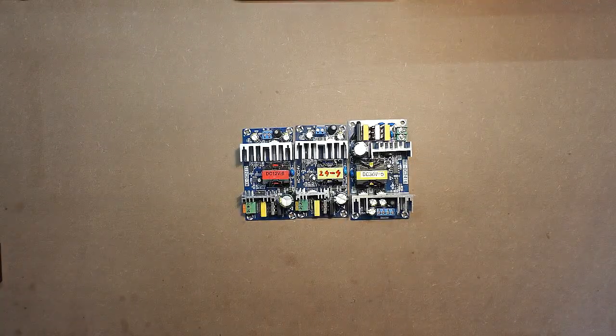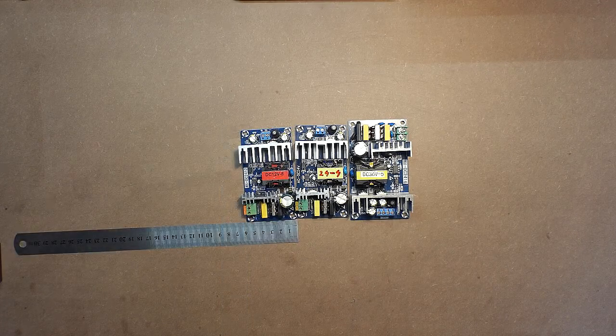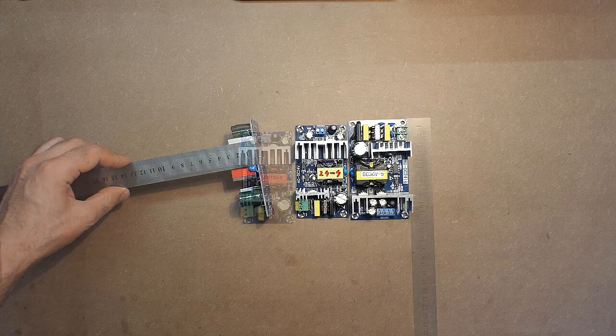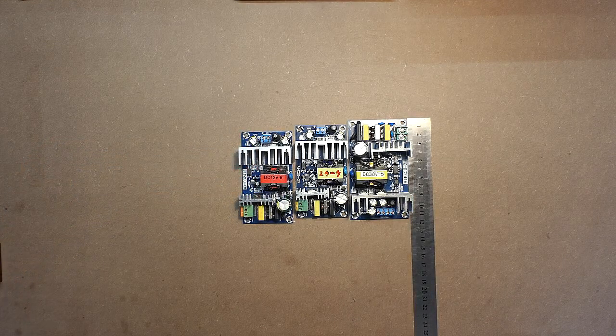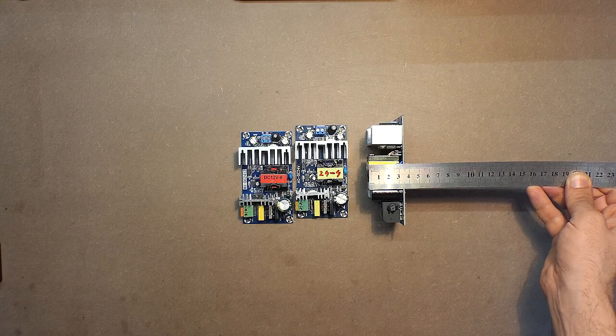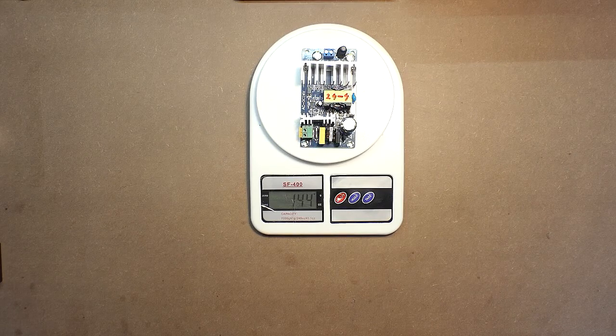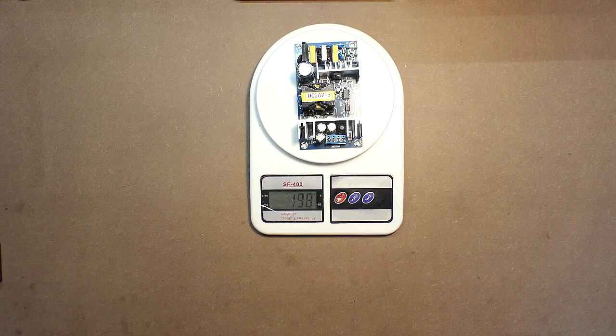As to the dimensions: the first device measures 10.5 × 5.8 × 3 centimeters, and the second measures 11.5 × 6.6 × 3.6 centimeters. The 12-volt device weighs approximately 140 grams, the 24-volt device approximately 145 grams, and the 36-volt device approximately 200 grams.